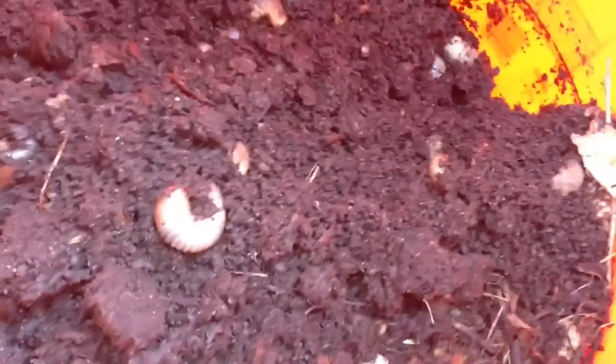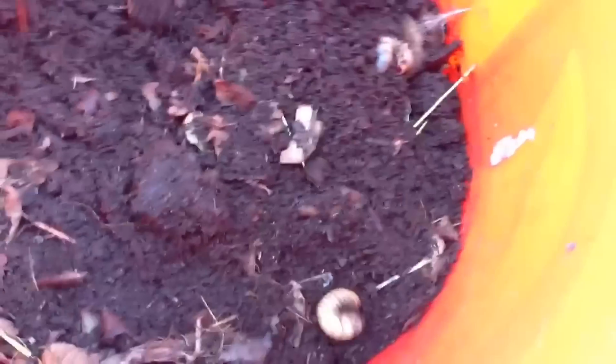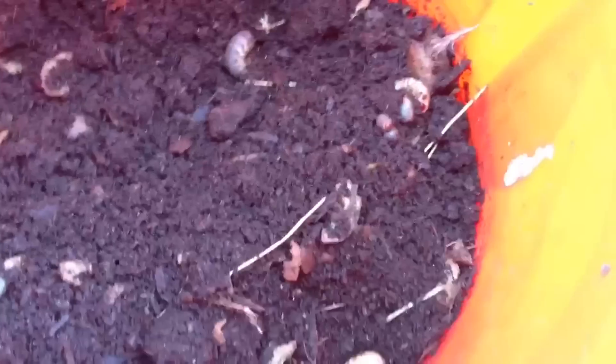There's about a hundred in here, and maybe that's why they're just tearing it up. I don't see any tomato pieces or potato peels for that matter. It smells a tiny, tiny bit anaerobic. I'm gonna switch them out to a bigger bin because I think this is just too small. But as you can see — look at that — they just broke it down in 40 hours.